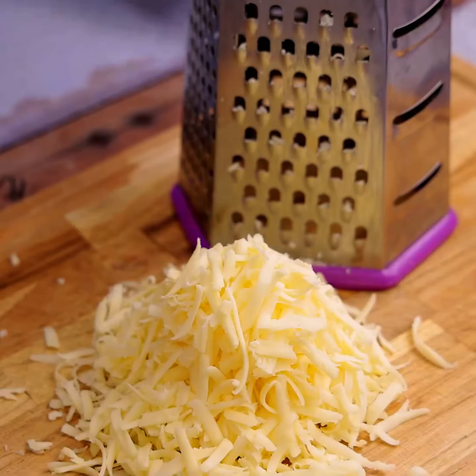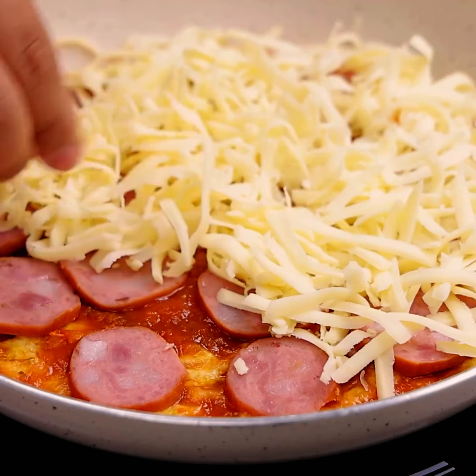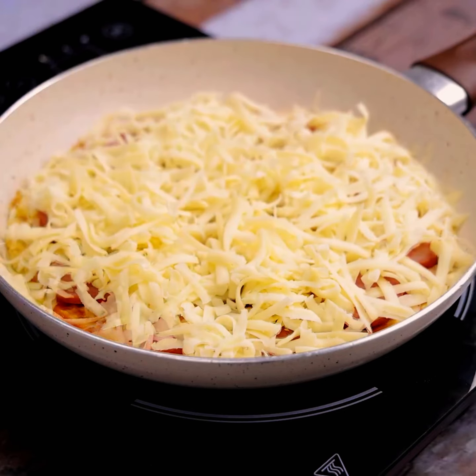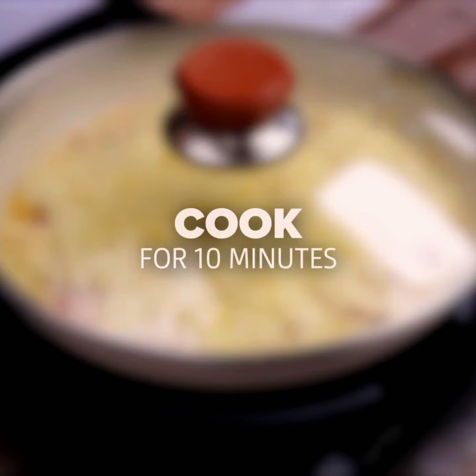Then we will grate 100 grams of mozzarella. We will cover our recipe with all the mozzarella. To finish, cover the pan again and cook for another 10 minutes.